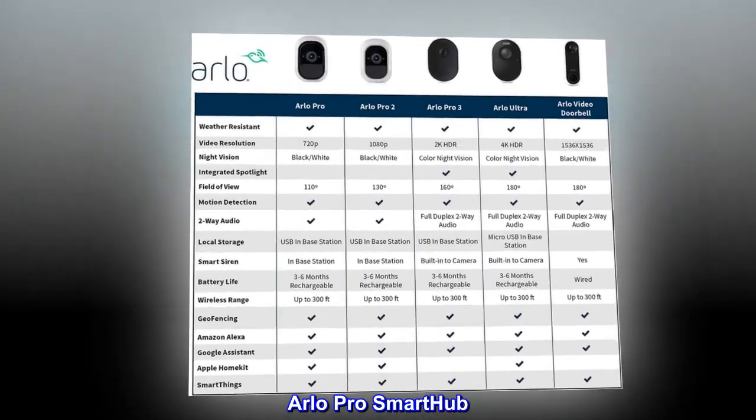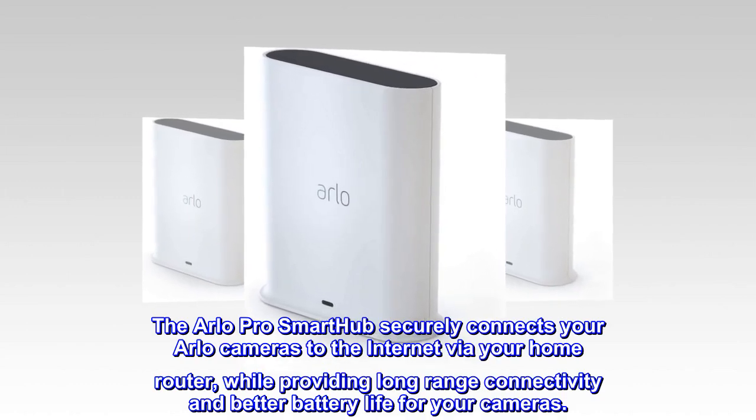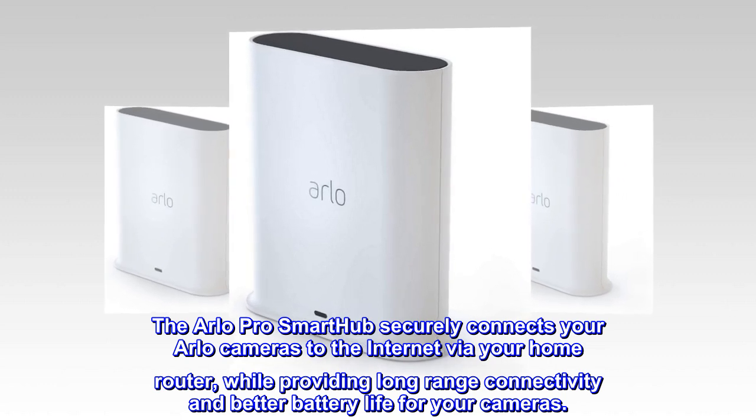The Arlo Pro Smart Hub securely connects your Arlo cameras to the internet via your home router, while providing long-range connectivity and better battery life for your cameras.